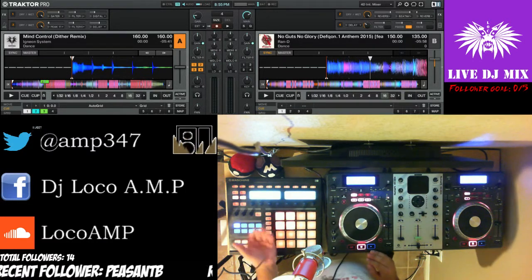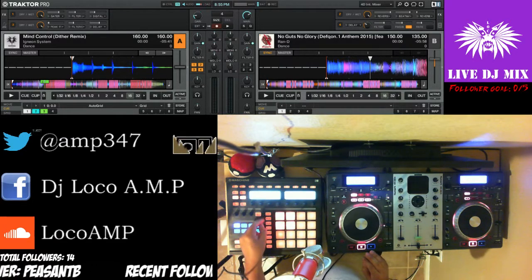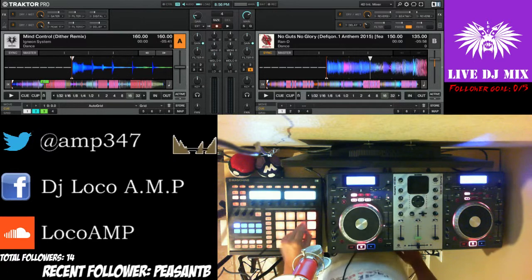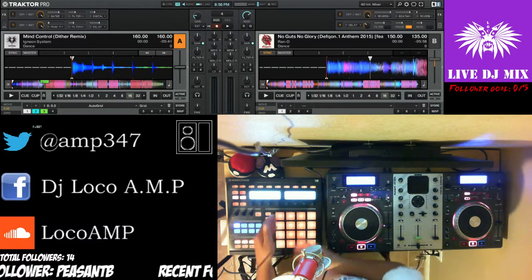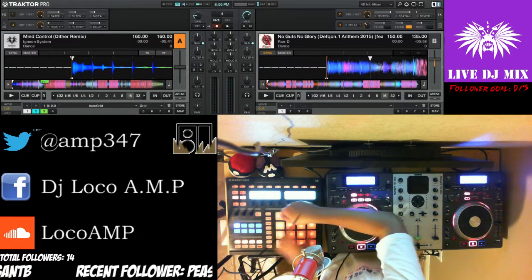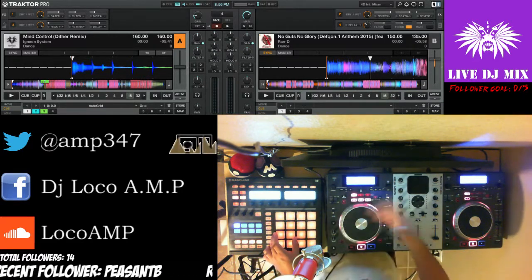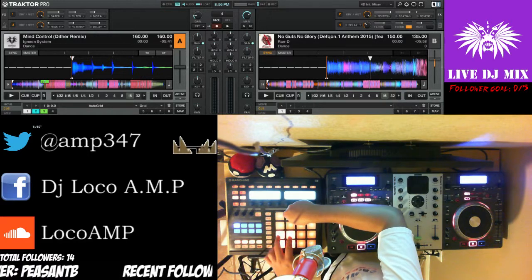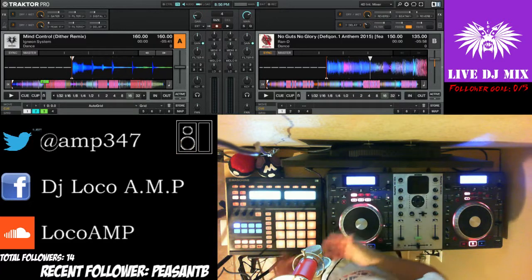The way I can control effects on my Maschine is by selecting a scene. I have effects assigned to these 16 pads. These four right here are for one effect for deck A, these four are for deck B, and if I had four decks these would be for deck C and deck D — but I only have two channels.